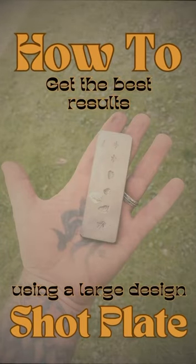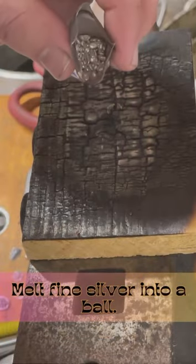Hey guys, Cody here. I'm going to show you how to get the best results using a large design shot plate. This is a frequently asked question we get.